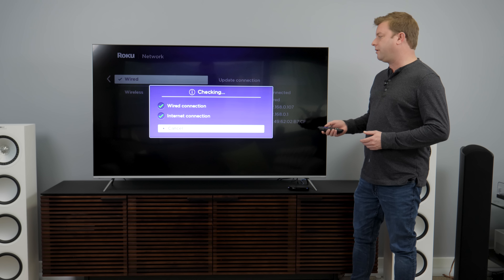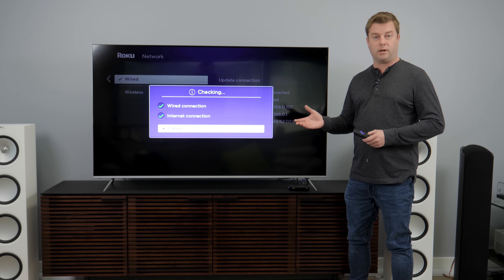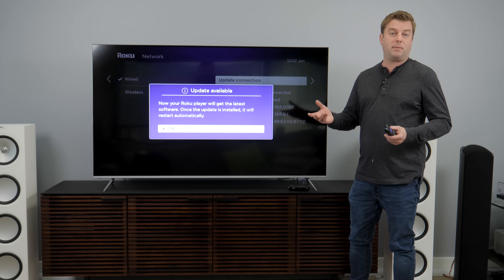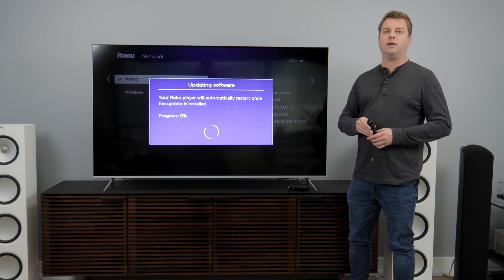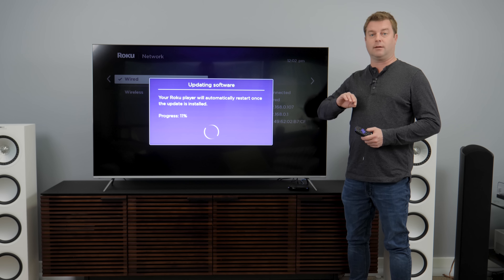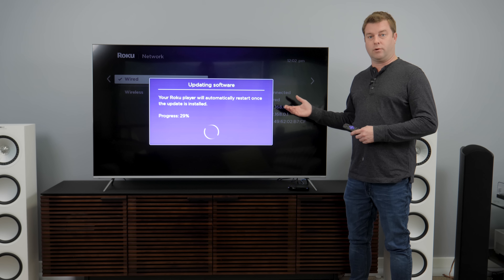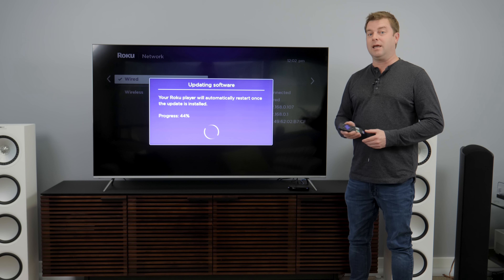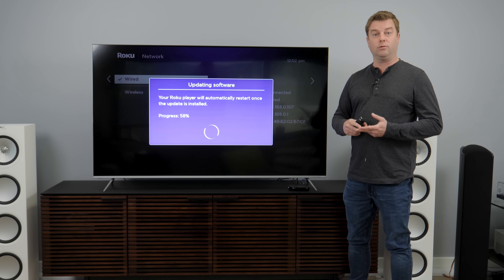Now we'll go ahead and get started with the sign-in process with Roku. If you don't have a Roku account, you'll want to create one. If you do have one — say you have other Roku devices or a Roku TV elsewhere in the house — the great thing is that Roku will automatically take all of your preferred apps and get them loaded. You don't have to go through and pick and choose. It already knows what you like, and your Netflix, Amazon, and Hulu subscriptions should already be recognized.